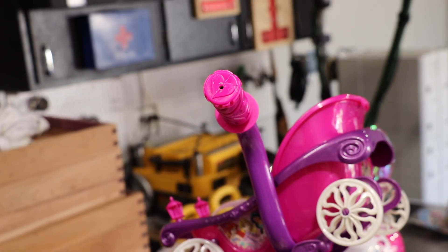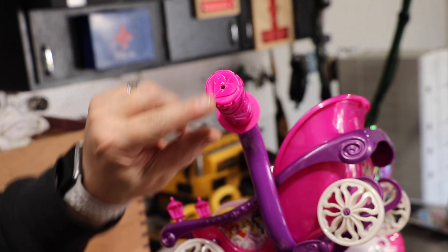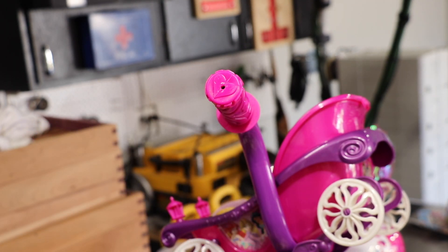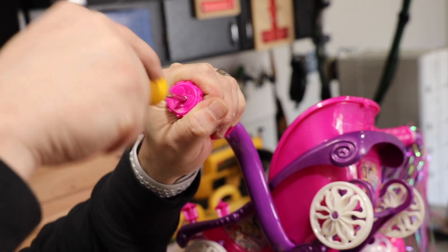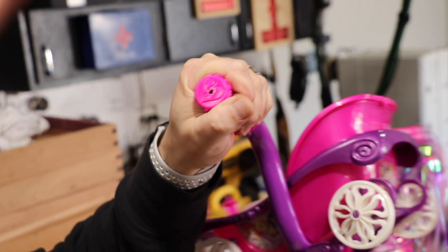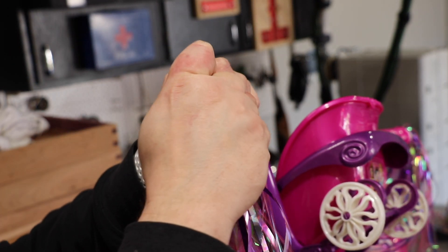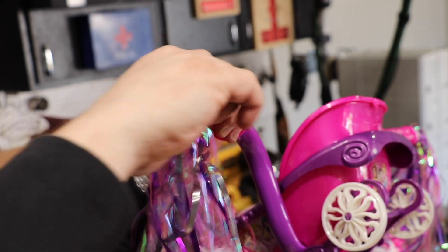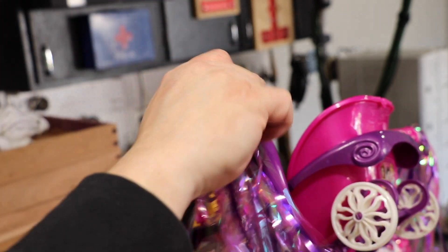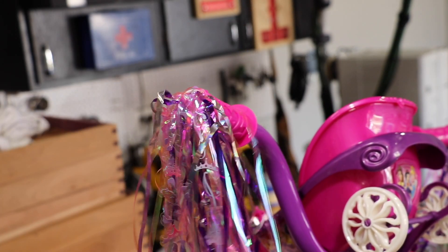Last thing I'm going to go over is installing the streamers. I did not go over the little baby carrier because it's proprietary to this bike, but a lot of girls' bikes have streamers. These are pointy at the end and there's a hole here. Now these are fairly difficult to get in. What you may want to do is widen that hole a little bit with just a Phillips screwdriver — just make it a little bit bigger. Then you simply slide in the pointy portion, and you can turn them like a screwdriver or a screw, but you can also just push them directly in. Give it a little bit of force — and there's your streamer. We've got the streamers on both sides.